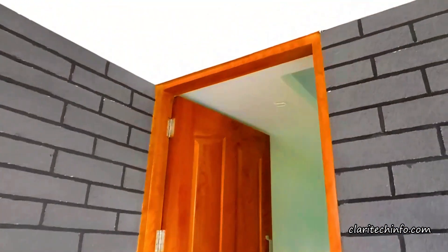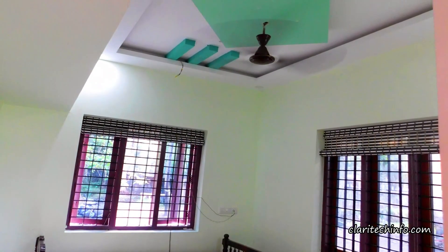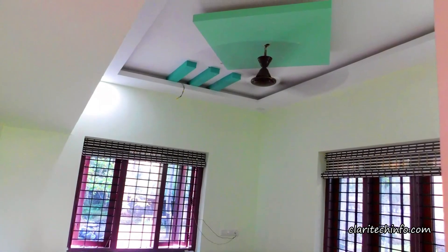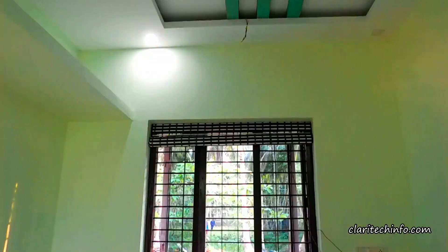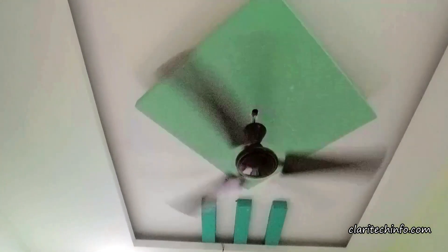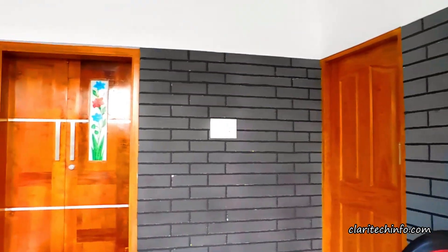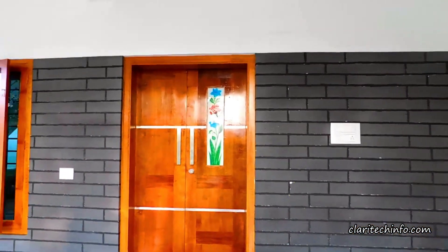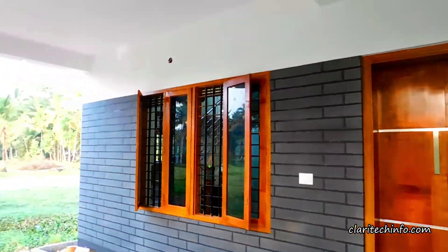This is a guest room. We have a guest room here, and the guest room is ready — we can open the door.